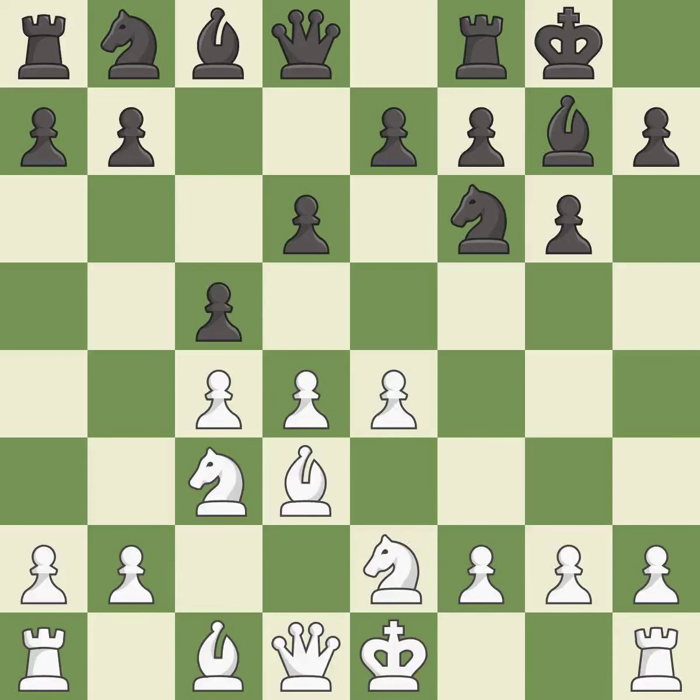c5 gains space in the center and attacks the d-pawn. d5 gains space in the center and controls the squares c6 and e6. e6 challenges white's d-pawn and controls f5 — this is an equal trade. It is the last book move.